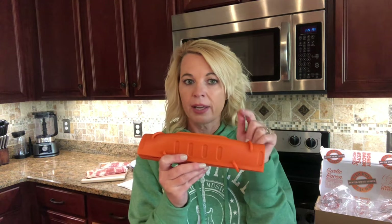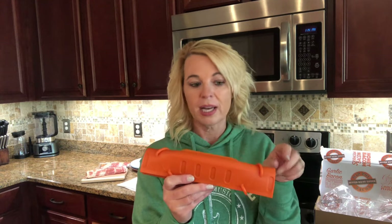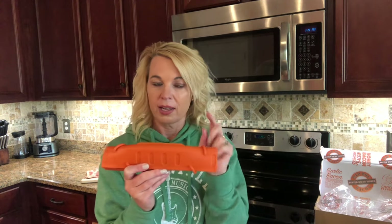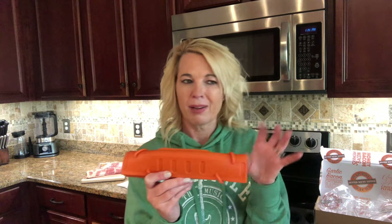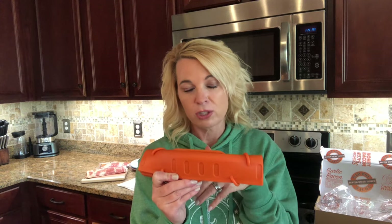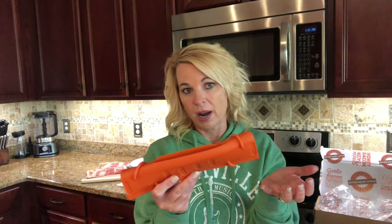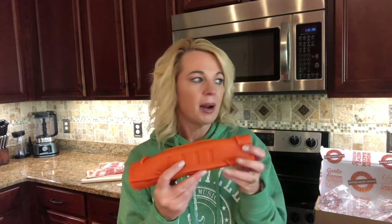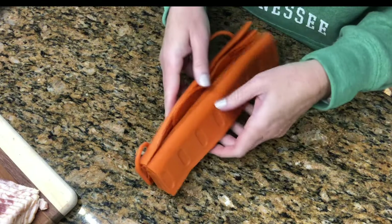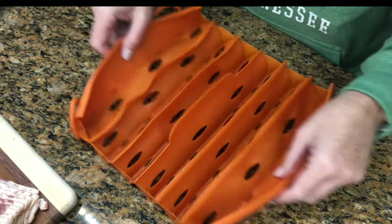I saw the ad on Instagram and I could have bought it through their website, but I don't like buying things off Instagram ads because I've been burned a couple of times. On their website it was $14.99 but you had to pay $7.95 shipping. On Amazon it's $19.99 with Prime and free returns. As with Amazon, if the product doesn't have free returns, I don't buy it.